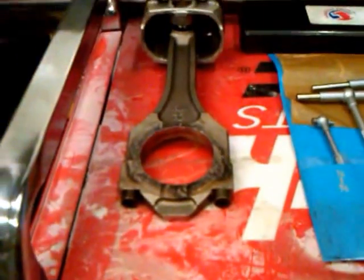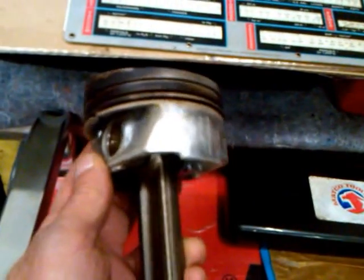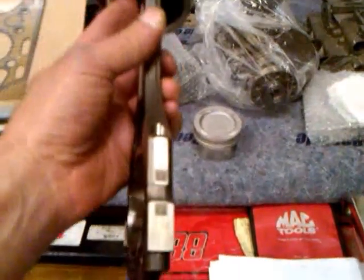The connecting rod bearings disintegrated from no oil. The ring skirts are all worn and scored, as you can see in the picture. Also notice the QR code at the top of the rod right there.